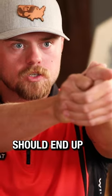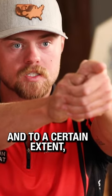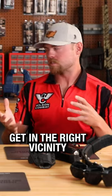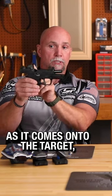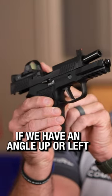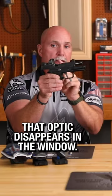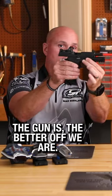This thumb should end up building that grip the same way and pointing parallel to the bore to a certain extent, and that's a physical reference they can use to at least get in the right vicinity to find that dot quicker. If an optic is on the handgun as it comes onto the target, if we have an angle — up, left, or right — with the optic itself, that optic disappears in the window. So the more planed out the gun is, the better off we are.